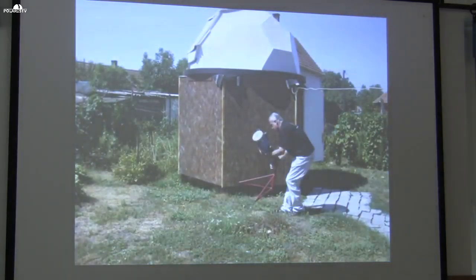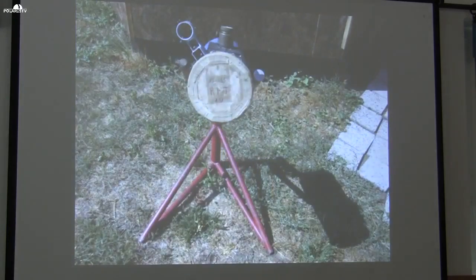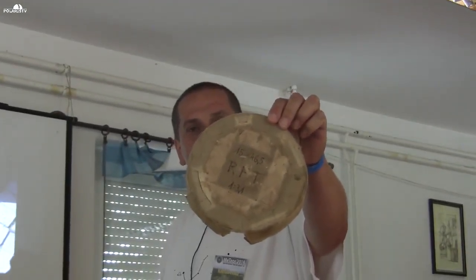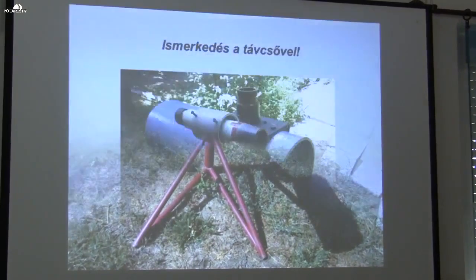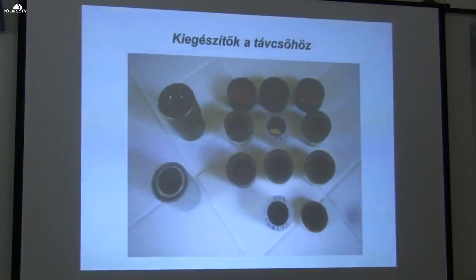Here it is being placed — the picture should have been the other way around, no problem. And here it is being handed over. This is Béla bácsi's original handwriting — I bring it close to the camera. This is Béla bácsi's own handwriting, and the original tube cap. Then I began getting acquainted with the telescope — how it looked, what needed to be done — and with it I received various accessories that Béla bácsi had used himself for his observations.